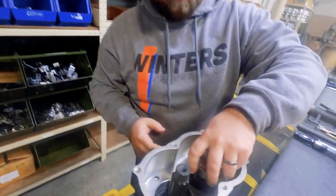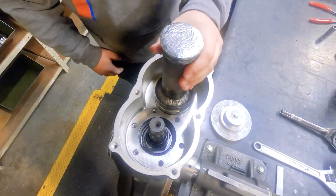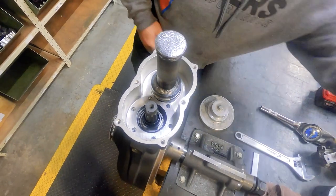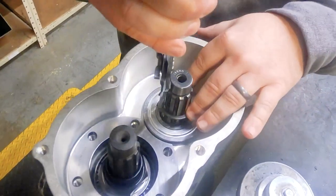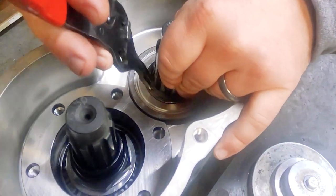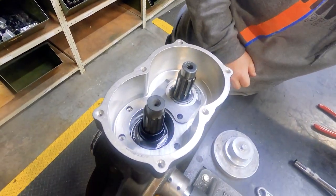Next we set the stub shaft in place, aligning it with the shifter fork on the way in. Then a shielded lower bearing is hammered into place. Throughout this assembly you'll see a number of tools like this one that we've made specifically for hammering various components into place. Once the shielded bearing is in, another snap ring locks it all down.